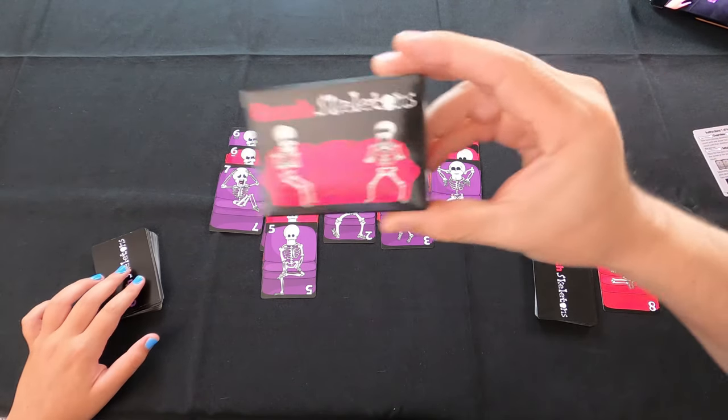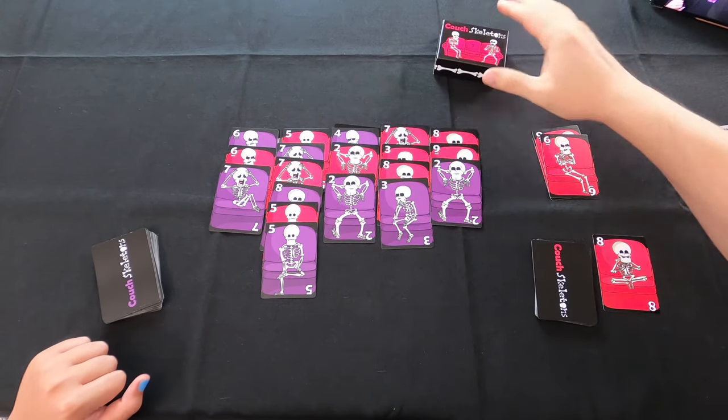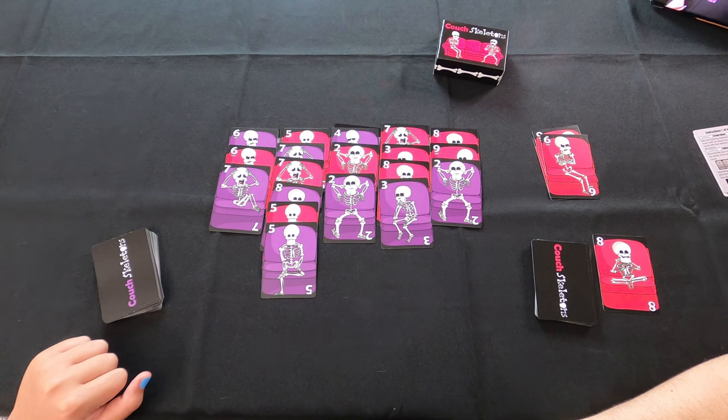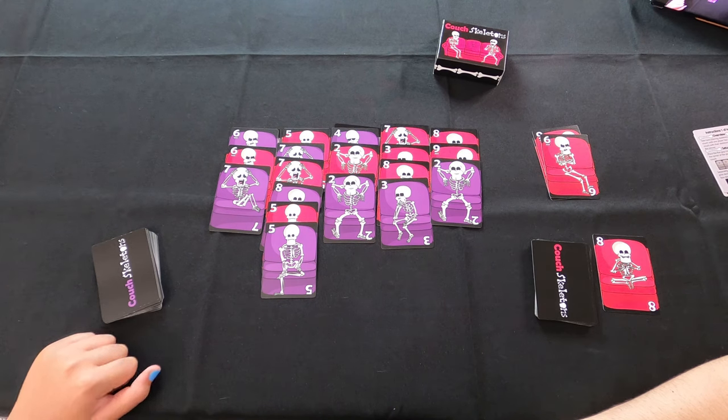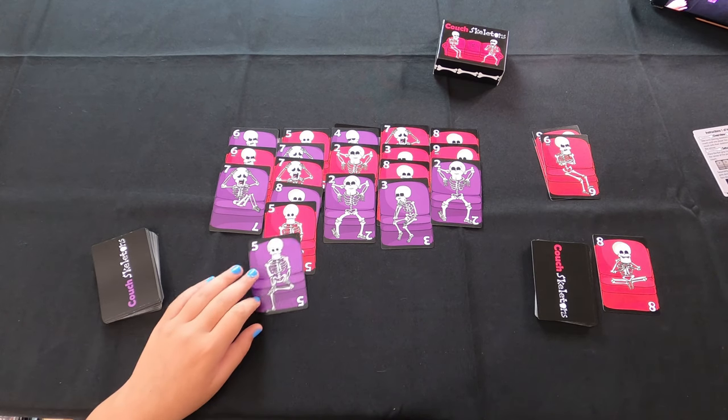So this is Couch Skeletons, guys — a super small, cute game, easy portability, easy fun, quick games. Apparently I'm really bad at this and she's got my number on it. We will see you guys on the next video. Bye!